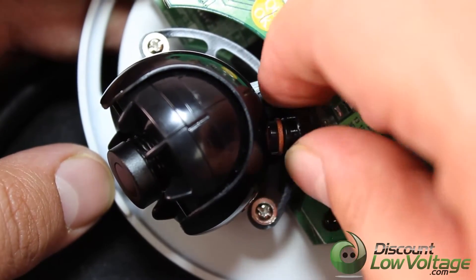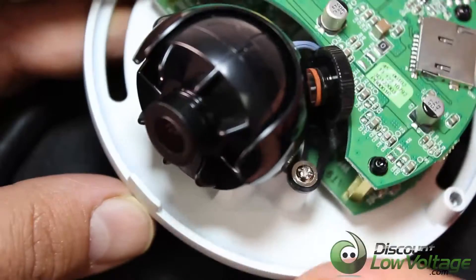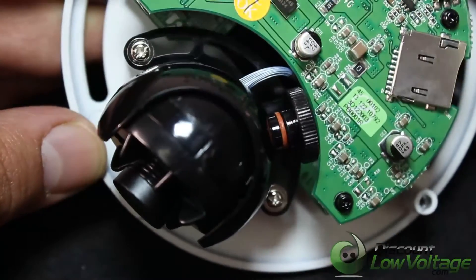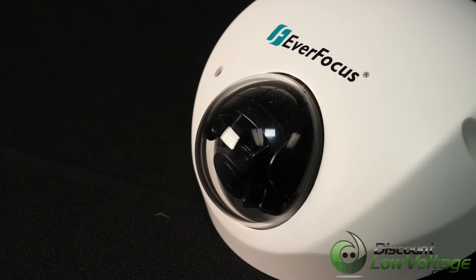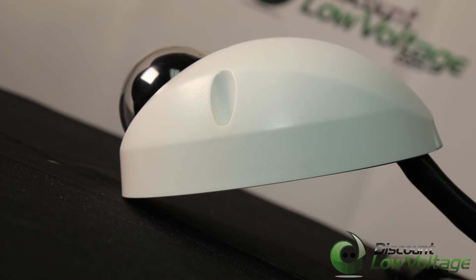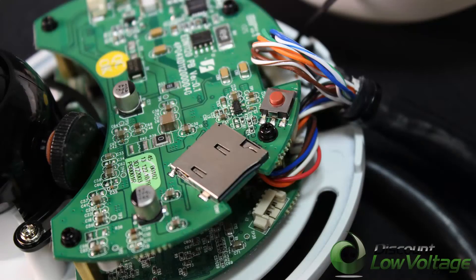Mini size and easy to install, with a built-in microphone, POE power over ethernet, hallway display 9x16 function, and BNC video output for simplified onsite installation and verification.